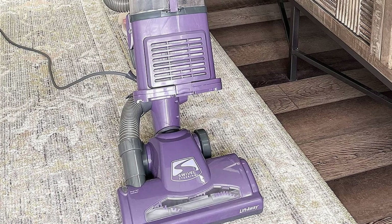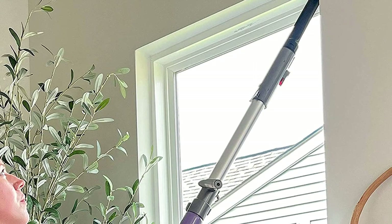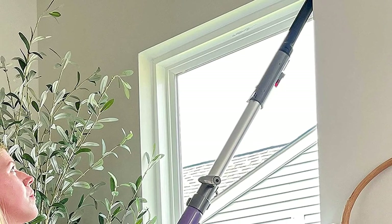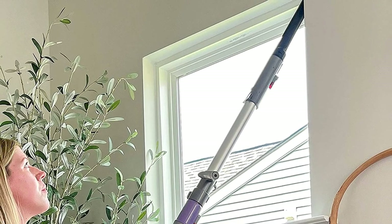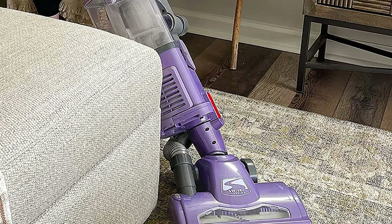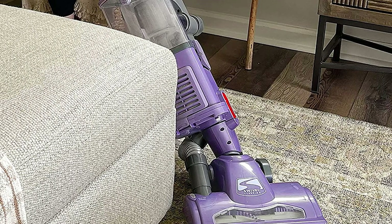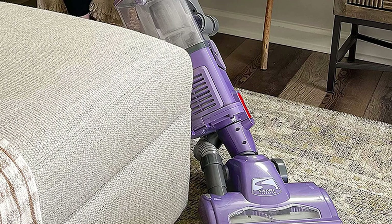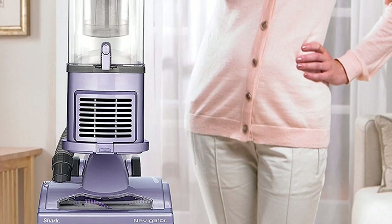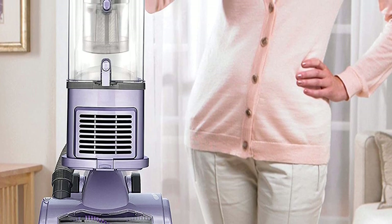The Shark NV352 has Shark's proprietary lift-away technology allowing you to use it as a canister vacuum. The lift-away design allows for above-floor cleaning and also reduces the weight of the machine. This product also has a brush roll shutoff that is able to transfer cleaning mode from deep carpets to bare floors quickly. It has a HEPA filter, which is a rarity at this price, and the unit has an anti-allergen seal that can capture 99.9% of particles. You can use it in a house with allergic persons.